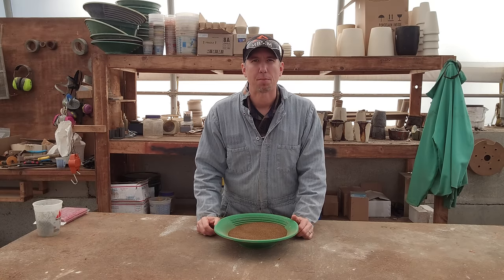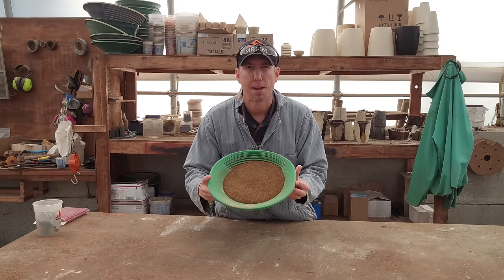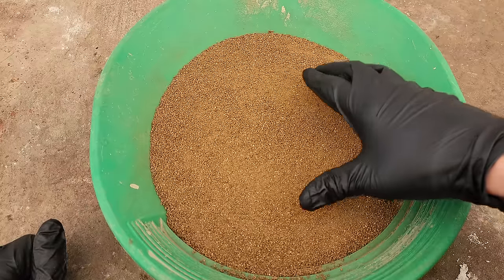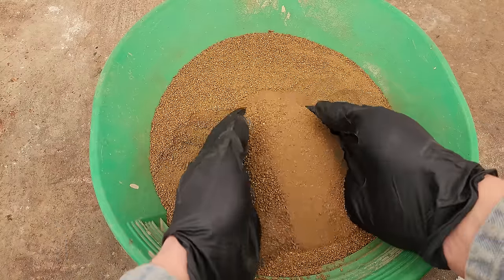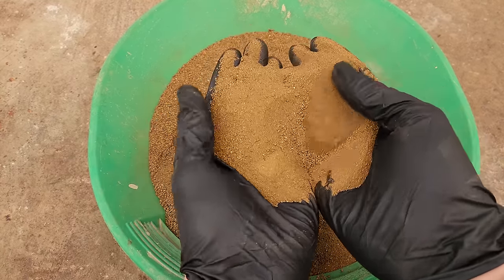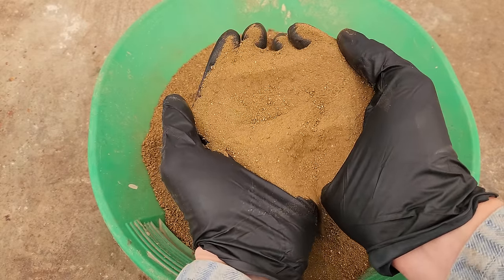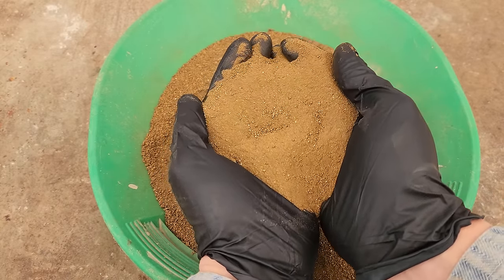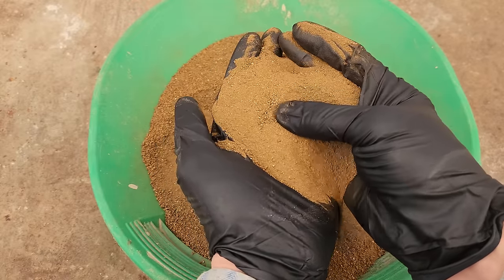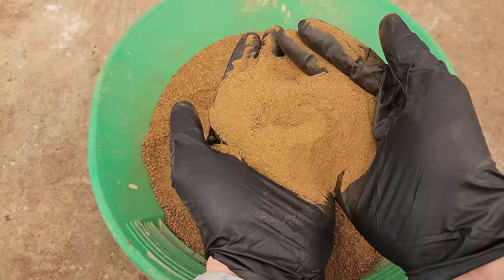Hey guys, my name is Jason with Mount Baker Mining and Metals. On today's video we're going to take a deep dive into pyrochemistry and smelt down some of these gold concentrates. Here's a nice close-up look at these sulfides. These are gold concentrates off our shaker table and they're primarily pyrite. The gold is locked up within the pyrite crystals, so no matter how fine you grind them, it's very very small gold and it needs to be smelted to release the gold.